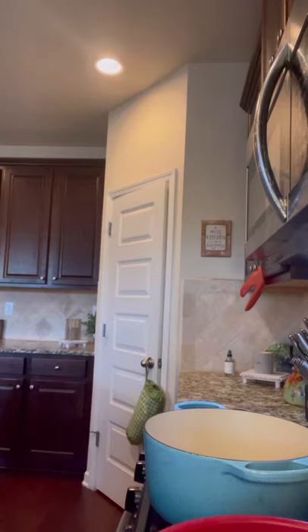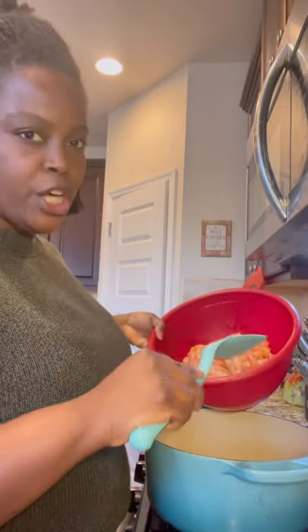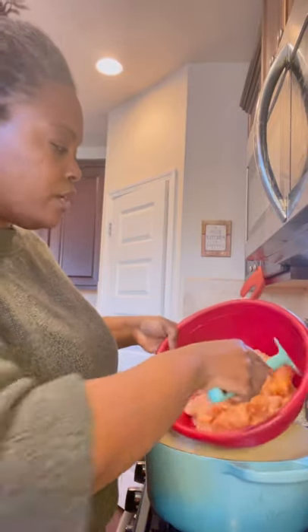Let me grab a spatula. I'm just going to go in and heat these up. Chicken breasts cook fast but you have to make sure they're done — just get a little brownness around them.